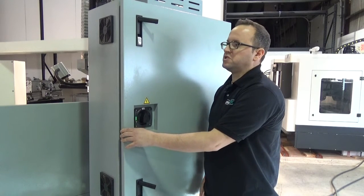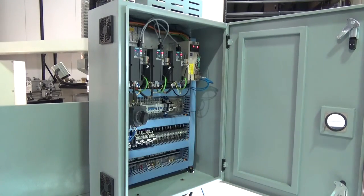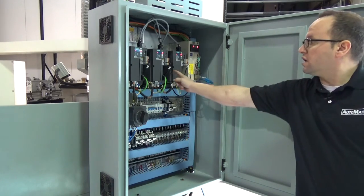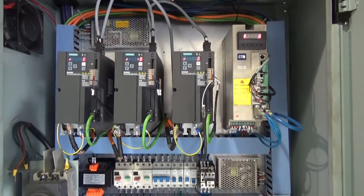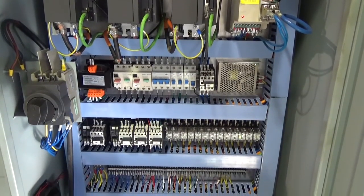Located at the back of the machine is the electrical cabinet. This particular machine has a Siemens 808D Advanced control, so you'll see the advanced drivers, servo spindle drive, as well as a well laid out electrical panel.